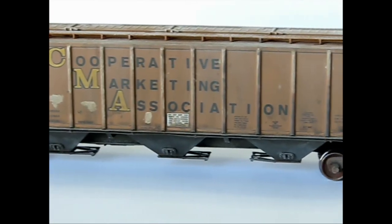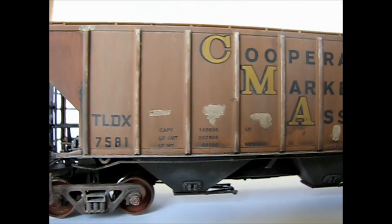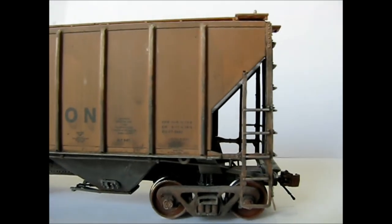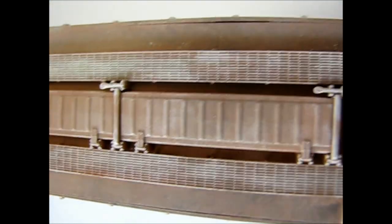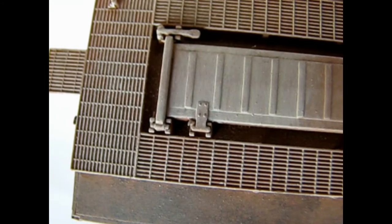Here is the end result — weathering based on a similar prototype, completed in less than an hour. The use of a hair dryer greatly speeds the drying between each paint layer, and the inexpensive and easy-to-find acrylic paints keep the job simple. Thanks always for watching, and please remember to like, share, and subscribe.